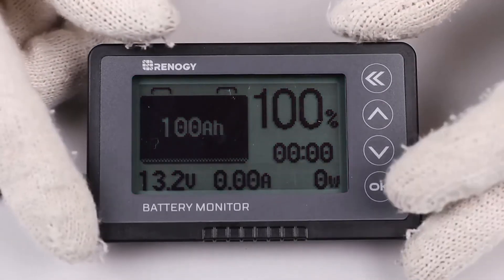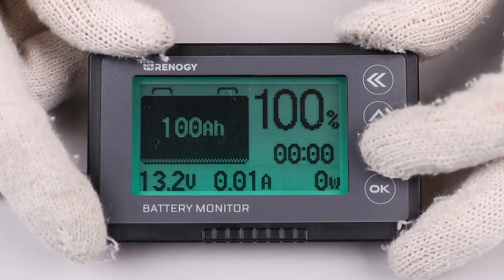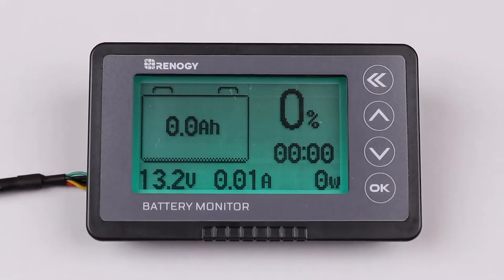Alternatively, you can start at zero percent with a discharged battery by holding the down arrow for approximately three seconds, and the display should show zero percent when done correctly. Please note you will need to recalibrate when replacing your batteries.